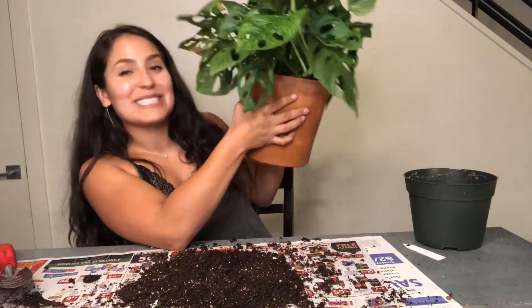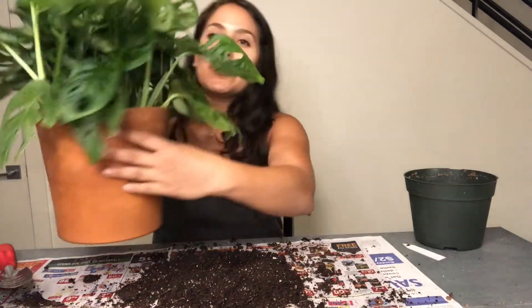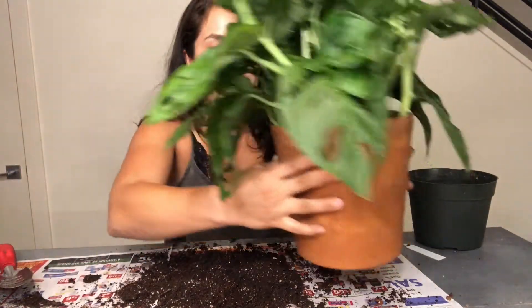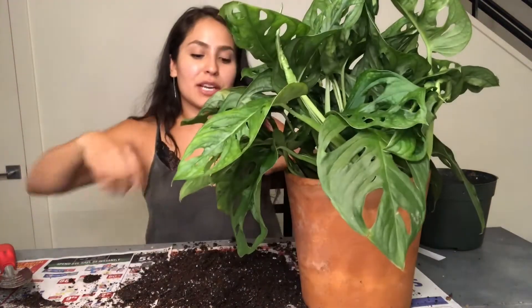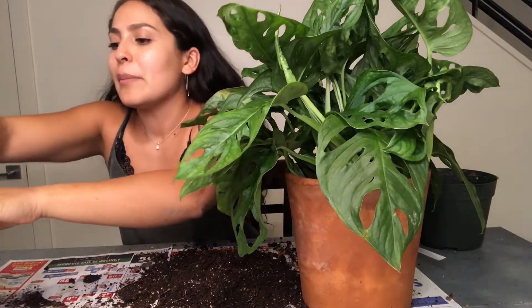That is perfect for my Monstera. Look at that — it looks so cute! I love repotting my houseplants because I'm so excited to get them into their new home. I put it in here and now I'm just going to go ahead and fill the soil around the roots.